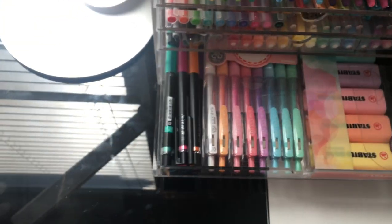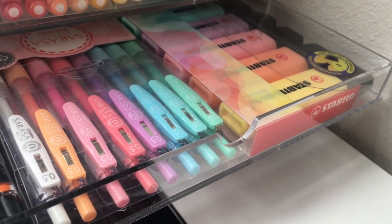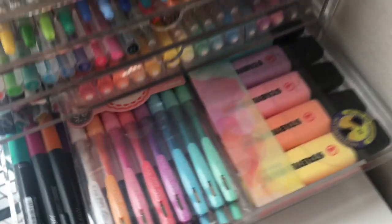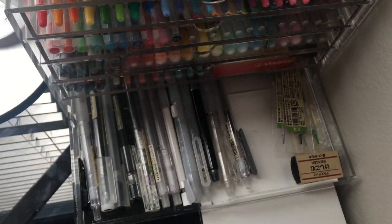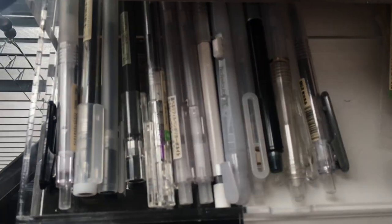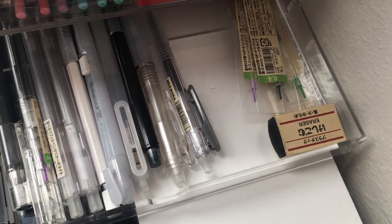In the fourth drawer, I have the rest of my Pilot Juice, as well as all of my Sarasa Milk and my Stabilo Bob Pastel highlighters. In the last drawer, I have my assortment of more Muji black and gray pens, as well as pencils. I also have Muji refills and my black rubber eraser.